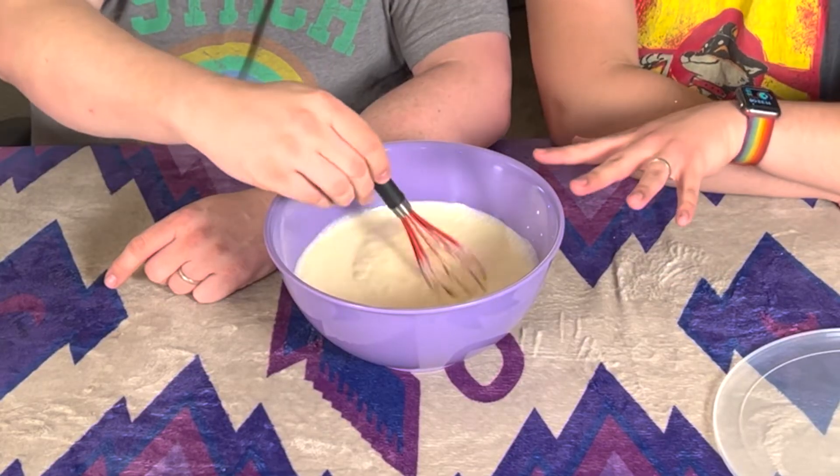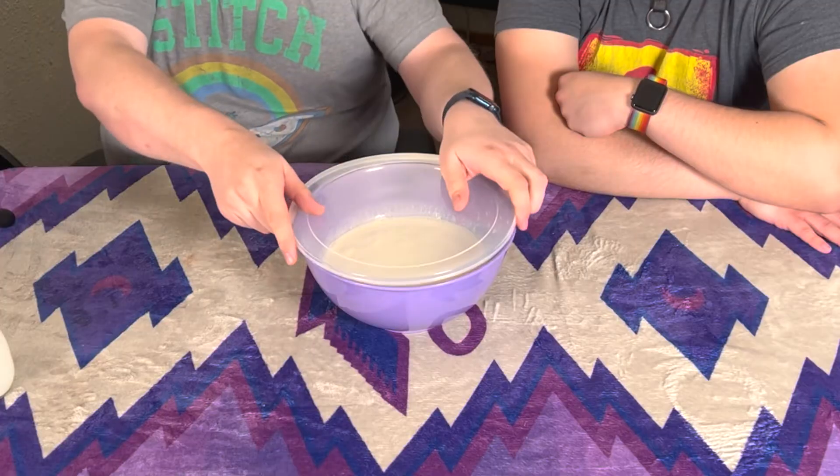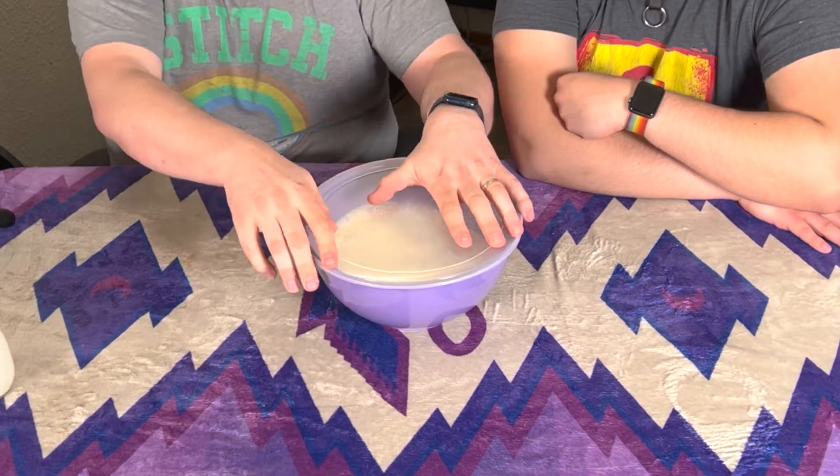We're not whipping this — we're not trying to put any air into it. We're just getting it mixed up, just incorporating everything. And then you let it sit for 24 hours at room temperature, which — I think most Americans are afraid to leave things out of the fridge. But we don't want to hurt our little buddies in here. They need their time to go to work and turn this into delicious cultured cream. It's been 24 hours, set out at room temperature.